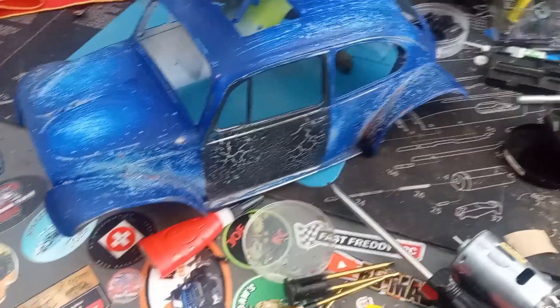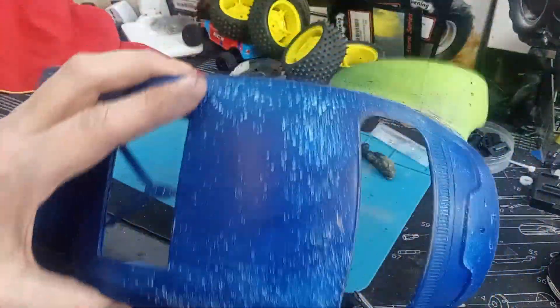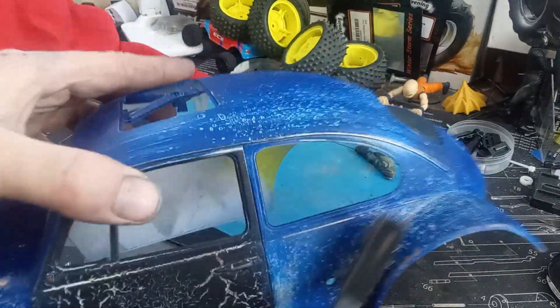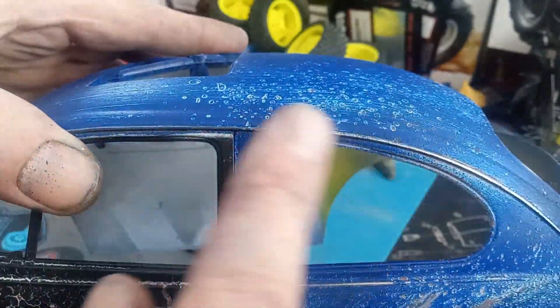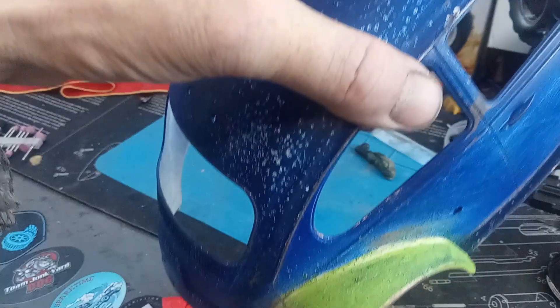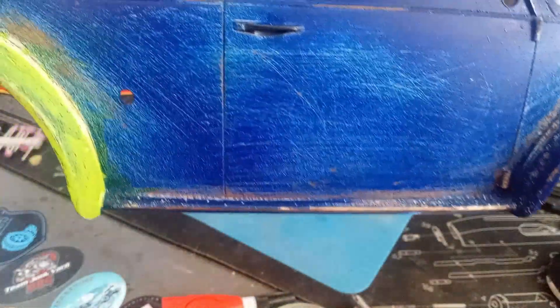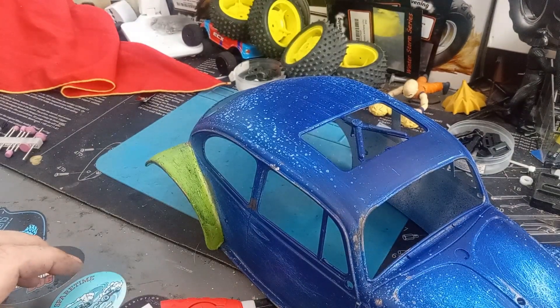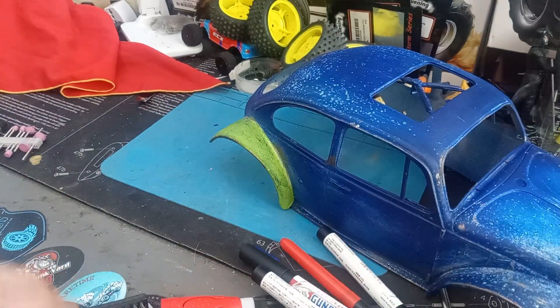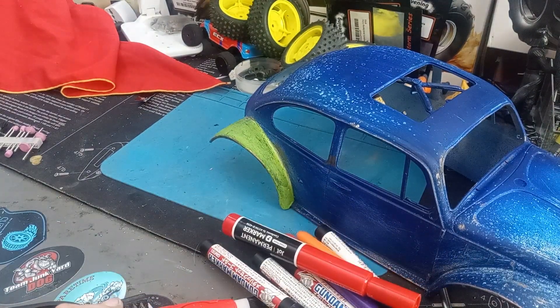All right guys, I forgot to record after the sponge — that was just knocking the salt off. Once I did that, I took the wire brush and went over it, and you can see where it pulls out that rust look. If you keep going further you get down to that enamel — that hardened enamel on the bottom, the silver. I think it's turning out pretty good. The weathering is coming along well — I'm not going to take any more off at this point and I'll start detailing.